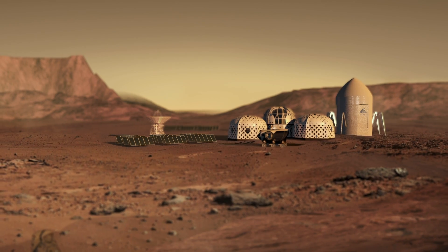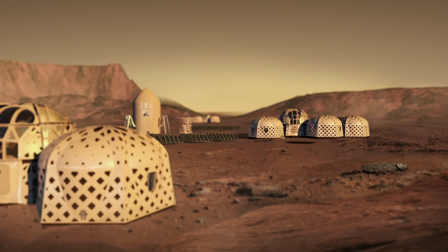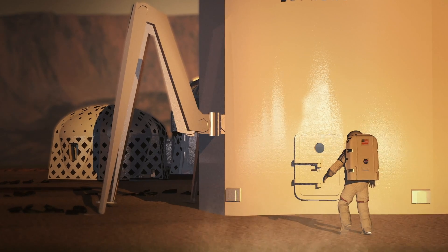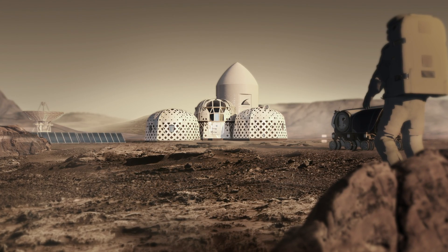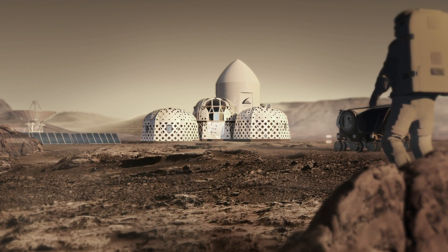The Zophorus Habitat has the unique ability to grow with the demands of research and crew. The mobile printer is equipped to build and make repairs on site, while also serving as a backup pressure vessel in case of an emergency. The Zophorus Habitat — building a new way forward for space exploration and human habitation.